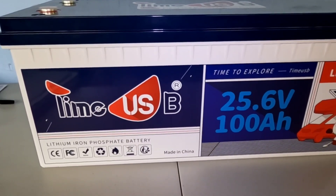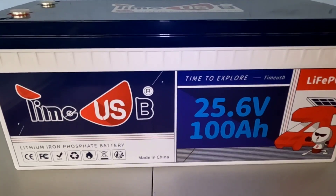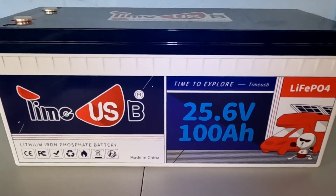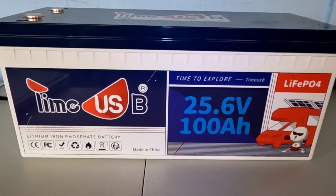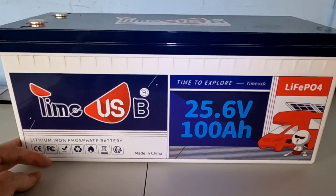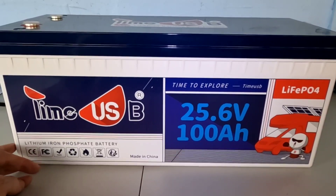They have overcharge protection, over-discharge protection, over-current, short circuit, and high temperature protection. The cycle life on this battery is 4,000 to 15,000 cycles depending on how you use it. It boasts over 4,000 cycles at an 80 percent depth of discharge. Depending on your depth of discharge and daily usage, the life of this battery will vary, but it's going to last a very very long time. If you were only cycling this at say 50 percent on your daily usage, you're looking at thousands more cycles — possibly up to 15,000 cycles.